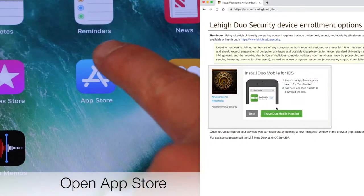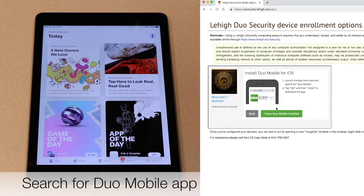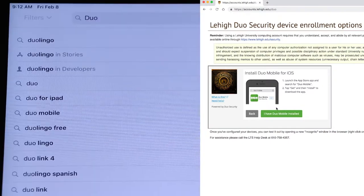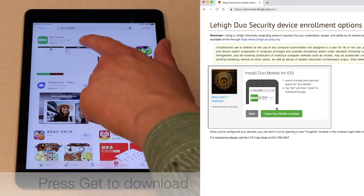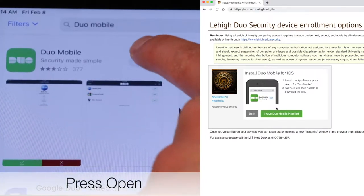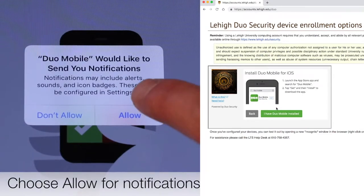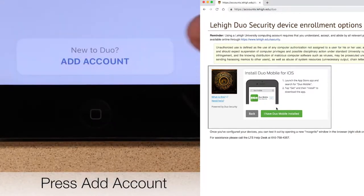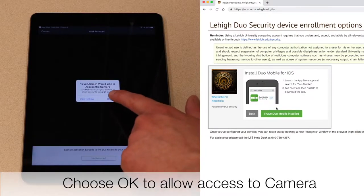Install the Duo Mobile app for your operating system. Open the store for your device and search for Duo Mobile. Choose Get, then open it. Choose Allow for Notifications. Press Add Account. Choose OK to allow access to your tablet's camera.